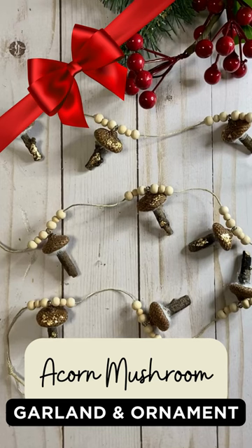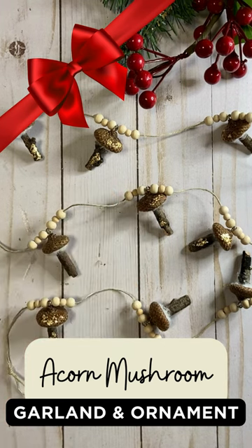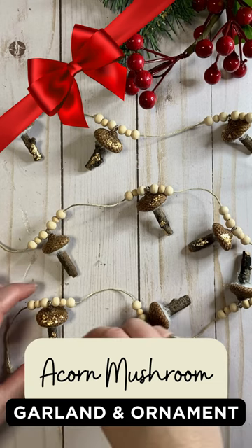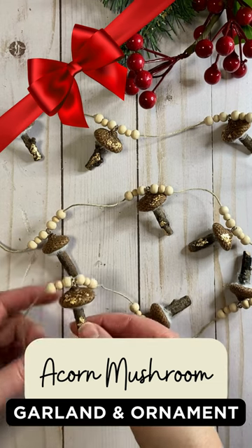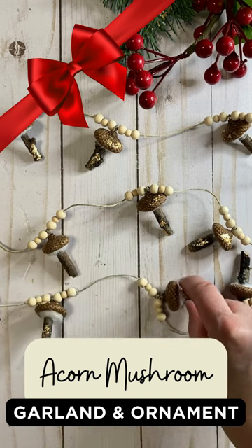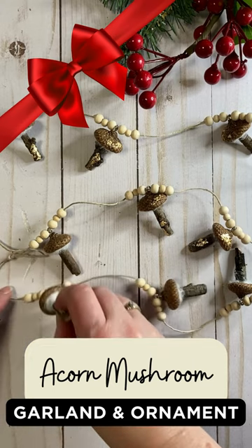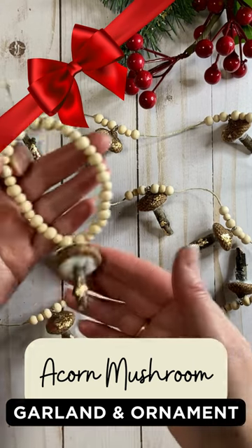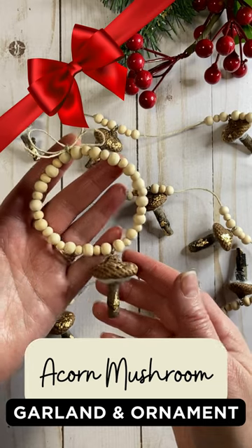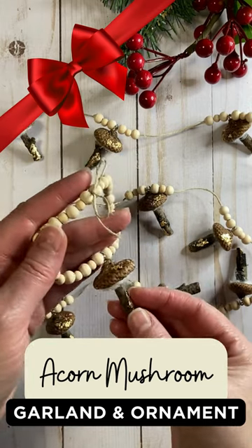Hi everybody, it's Lene. I have a sweet little video over on my channel, Lene Creates, where I took some acorn caps from my local park and some little twigs and a couple of cotton balls and some beads, and I turned them into adorable little mushrooms. I strung them for a garland. They would work great in a doorway or on your Christmas tree, and they also work great for little ornaments. This is a perfect and really inexpensive gift for a friend who loves that natural look.